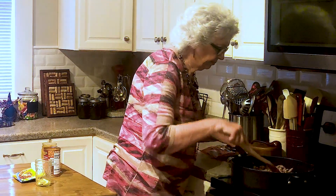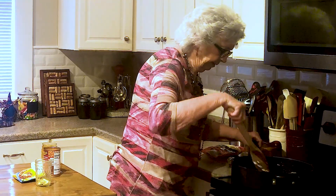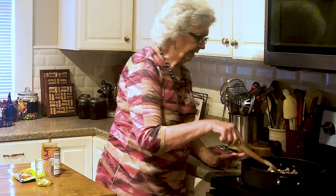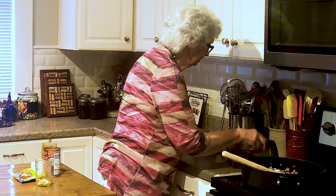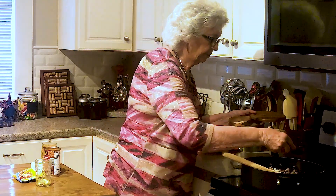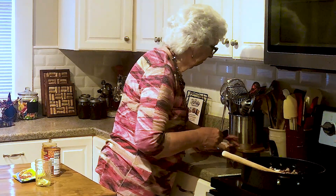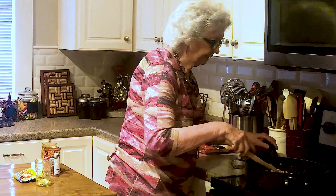Grandma fell down the basement steps with a load of clothes going to the laundry. She laid there from that morning until late in the afternoon when my uncle went over to check and see how she was doing, and found her laying at the bottom of the steps. I'm going to add a little salt and pepper, then we're going to just bring that all together and let that simmer just a little bit.